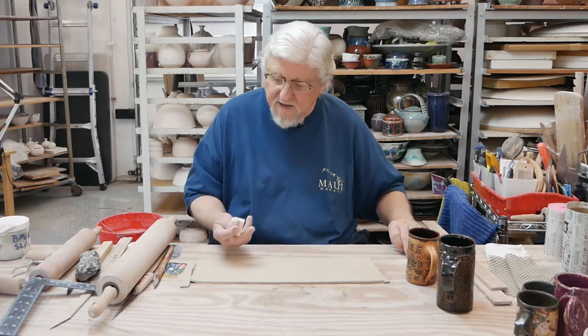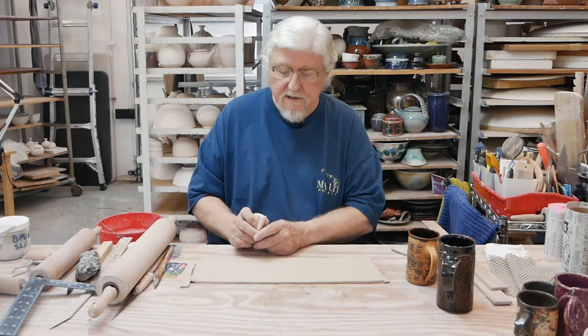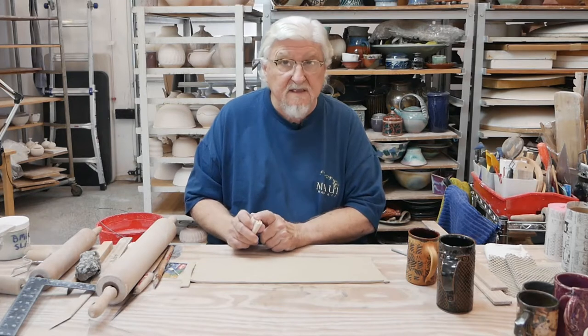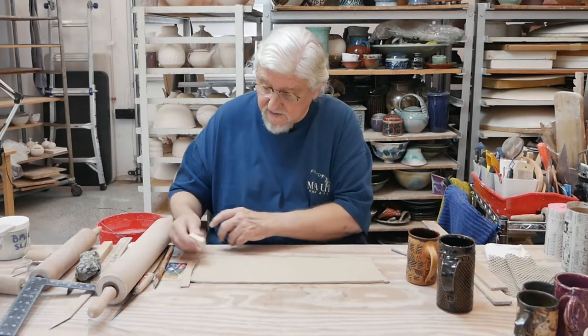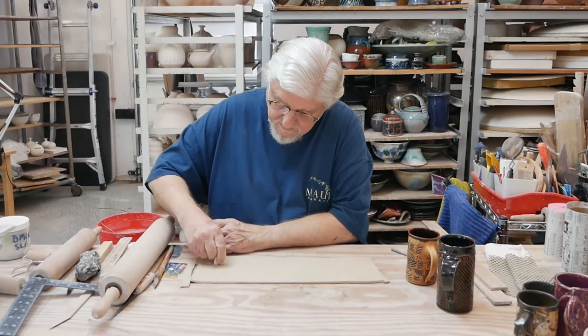This is a stamp that I made out of clay — I carved it out of a piece of clay, fired it once, and now it's bisque fired. It doesn't stick and you get a nice sharp definition.